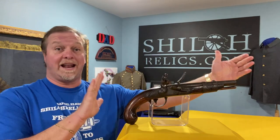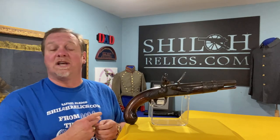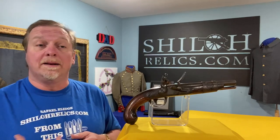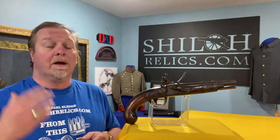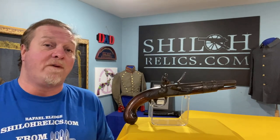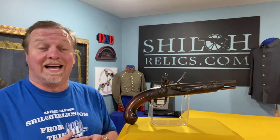It's big — check that out — big old gun. Nine and one-sixteenths inches on the barrel. The barrel is smooth bore, meaning it fired just a regular round ball bullet. It's 54 caliber, meaning 0.54 of an inch — a little over half an inch in size.